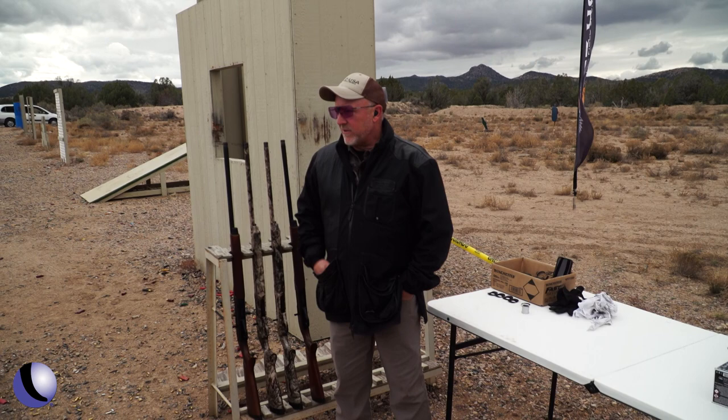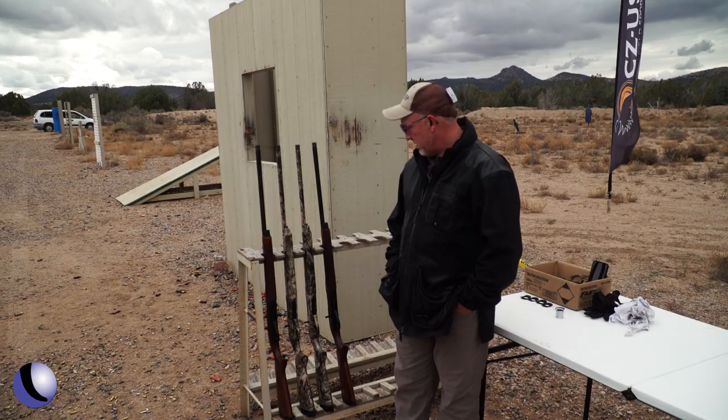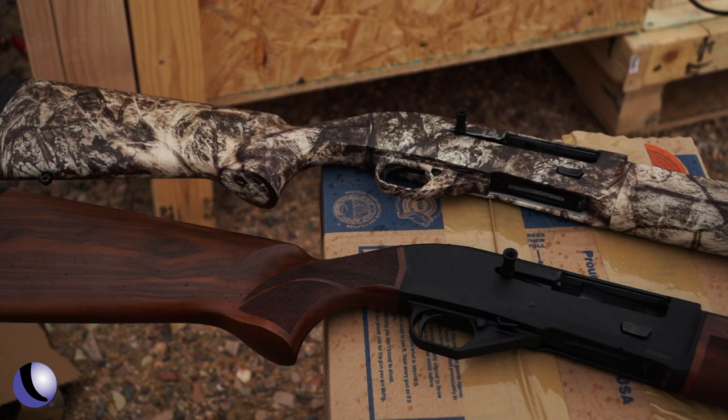David Miller with CZ USA talking to you today about the 712 G3. This gun has kind of been a long time in the making. This is our third version of this model. When I first started with the company we had version one, went to version two, and now this has got a lot of upgrades over the two.